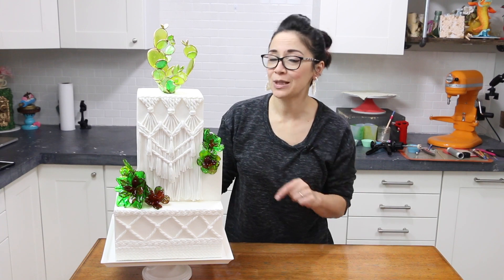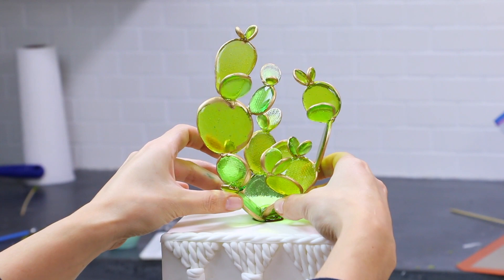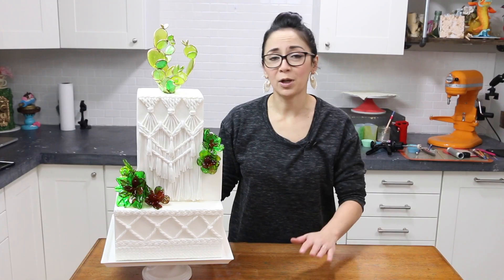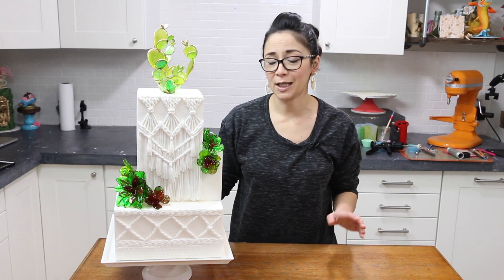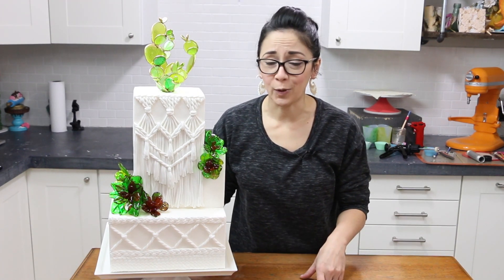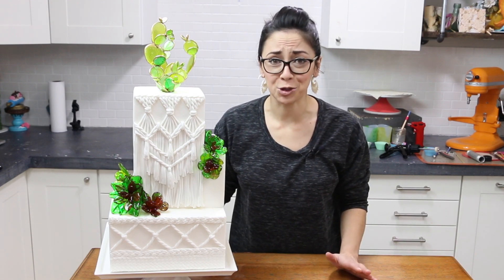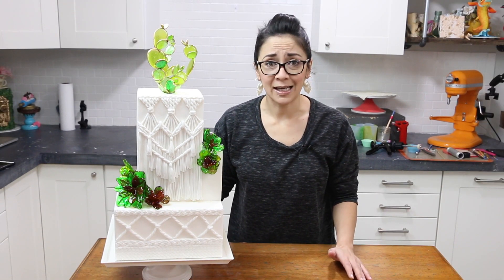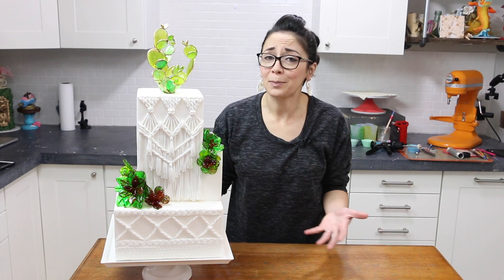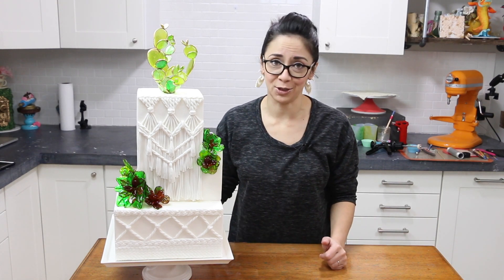But not just your typical succulents — these beauties are made out of sugar. Succulents have been super popular for a while now, but I wanted to put my own little twist on them based off of a cool glass sculpture that I saw on Pinterest. Once I tried one, I couldn't stop. I loved making these super cool sugar succulents. I love the way they catch the light, the way they look in my hand, the way they look on the cake. I just love them and I think you're gonna love them too.